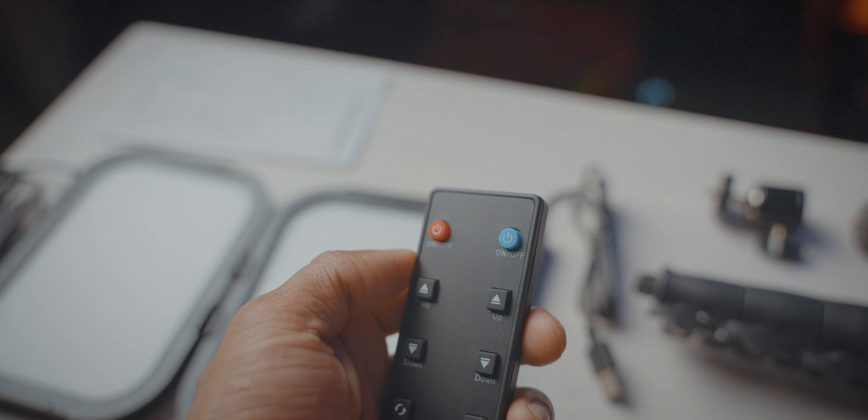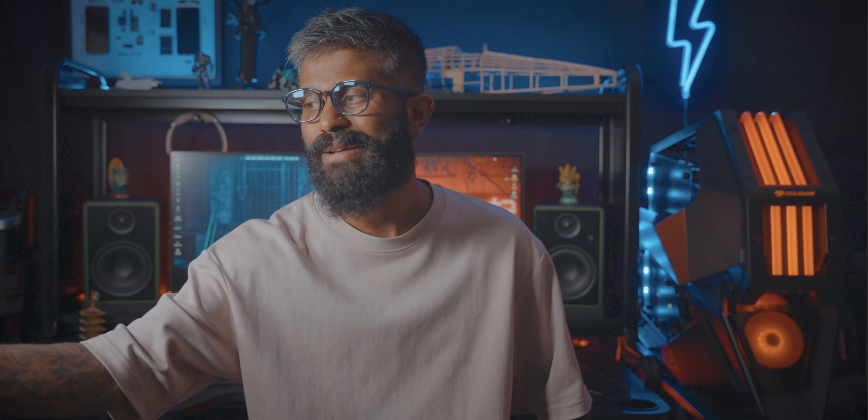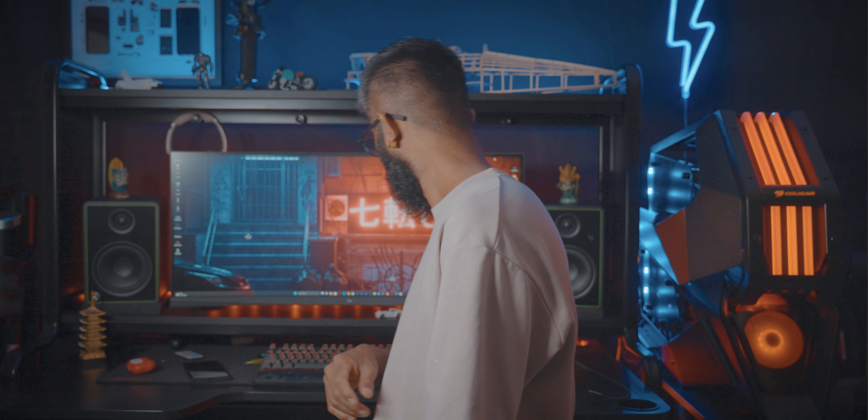This is a light driver. If you want to see the power bank, you can use a power bank.